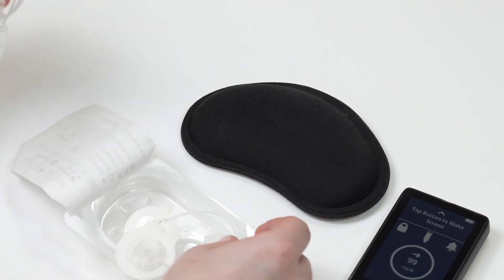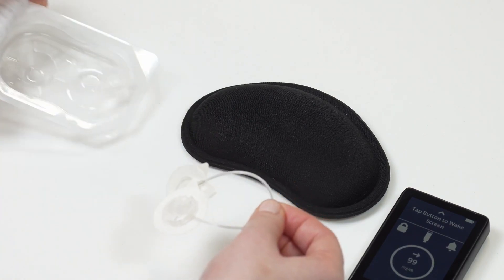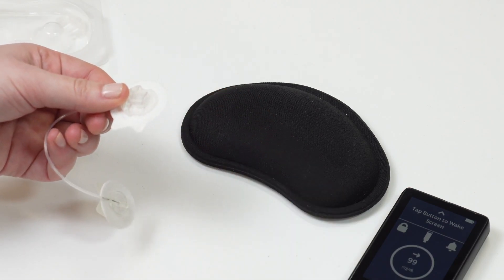Do not put your infusion set in yet. We need to prepare the short piece of tubing before we do that. Take the tubing that is currently connected to your eyelet and connect this tubing to your new infusion set.